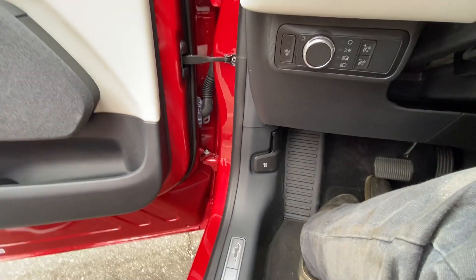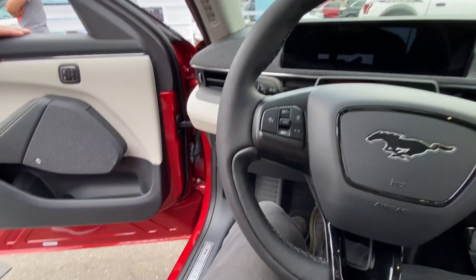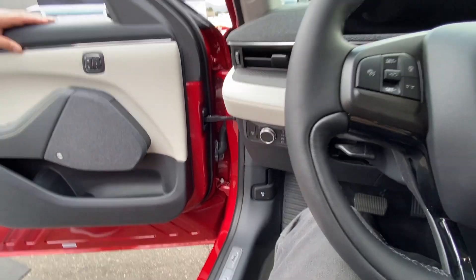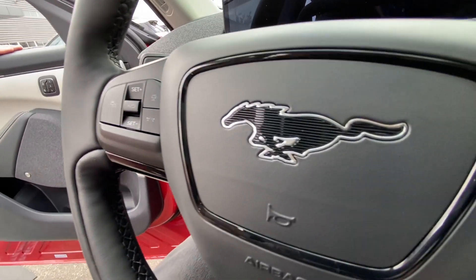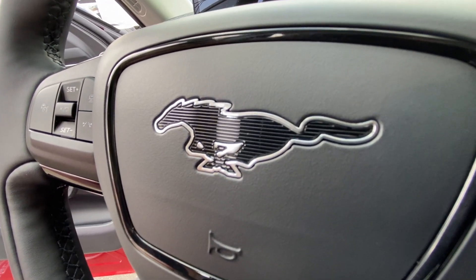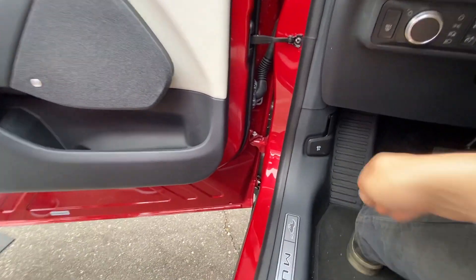It's got the double-pull hood latch, or boot latch. I think Minis have that. BMWs and stuff? Yeah, I think a lot of the newest Fords have that system as well. Can we look under it? Absolutely. So go ahead and double-pull.